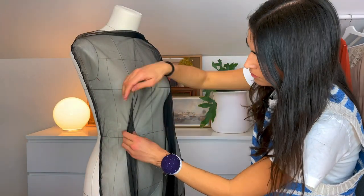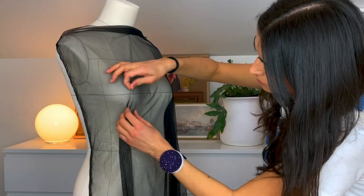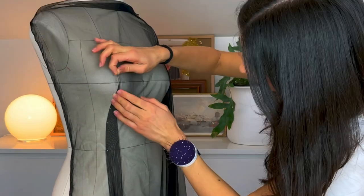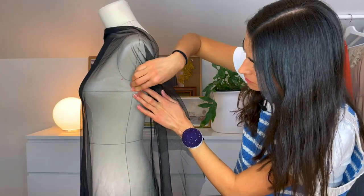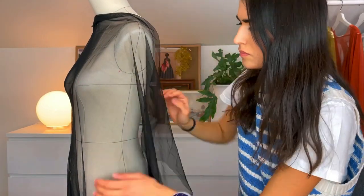Then reduce the amount of fabric under the bust by creating a dart. Pin the dart onto the form and make sure it goes all the way up to the bust point, or as you can say, the nipple. Then do the same procedure on the other side — pin the side seam and create a dart under the bust.